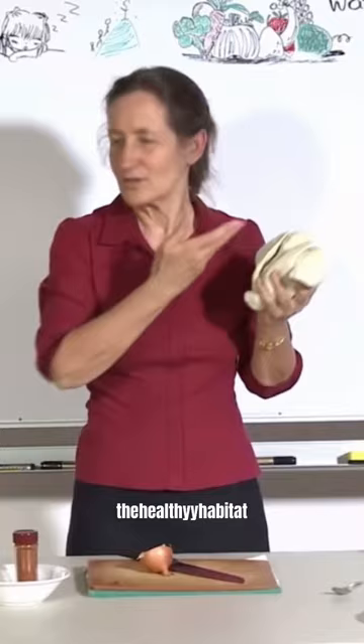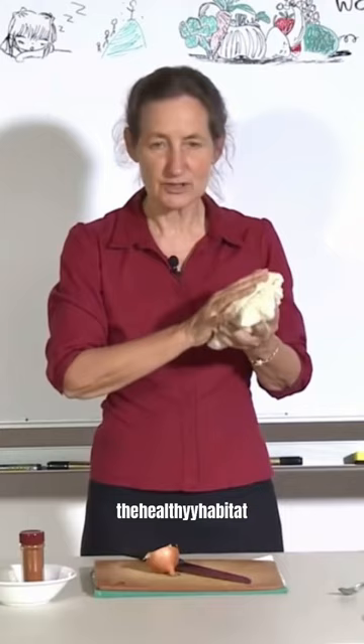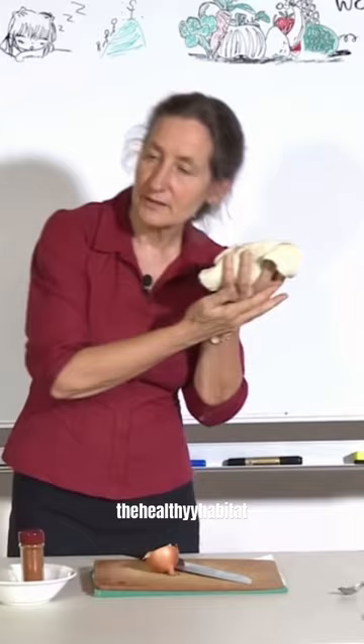My little boy James fell asleep with the onion on his ear, and I laid him down in the bed with his head on the onion with the towel insulating it, and he slept for two hours. When he woke up, he was happy.